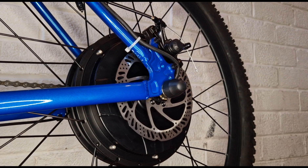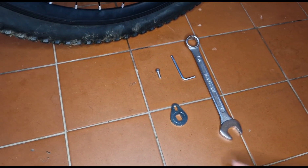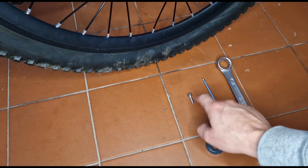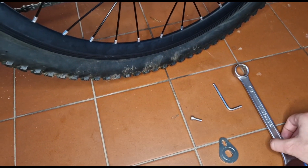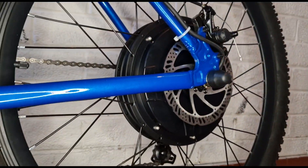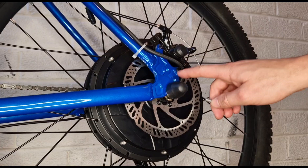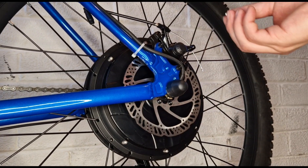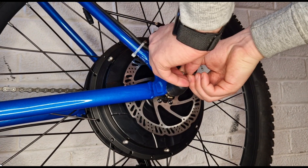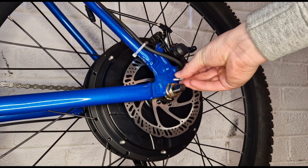So I've got a torque arm, just a 4mm allen key, a bolt, and a 21mm spanner. If you look, it only goes onto a bike with the panty rack hole there. You need that hole there for this little bolt here.